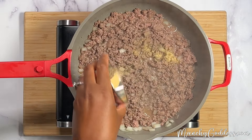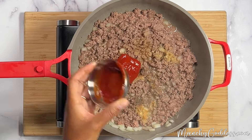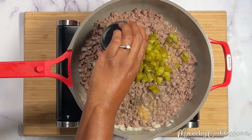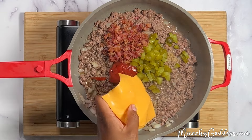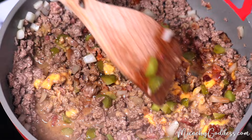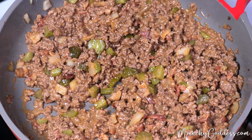Next, add in the salt, pepper, garlic powder, Worcestershire sauce, ketchup, pickles, baking crumbles, and cheese. Stir until well blended and the cheese has melted. Simmer for about three minutes, stirring occasionally until the filling has thickened, and then remove from heat.